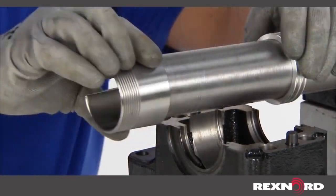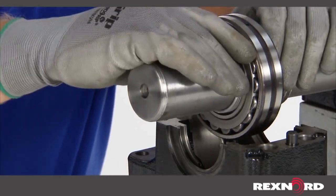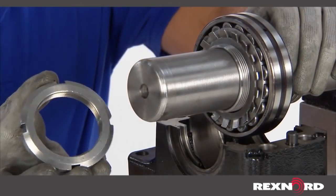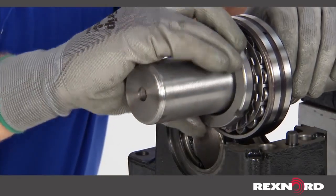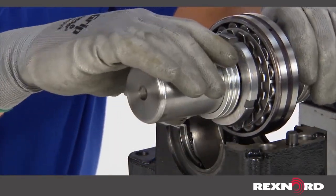Install a seal, adapter assembly, and bearing insert, ensuring the chamfer side of the lock nut is facing the bearing, and the second seal onto the shaft and into the approximate intended positions.